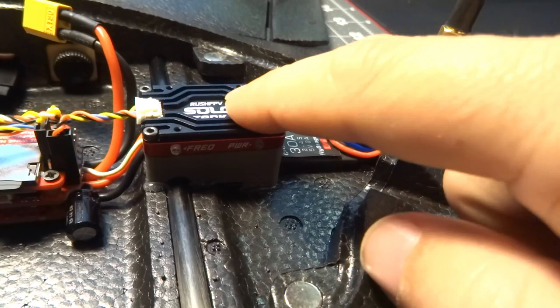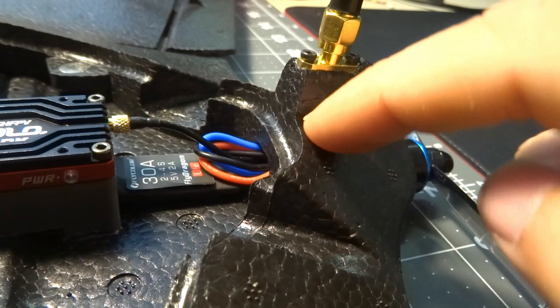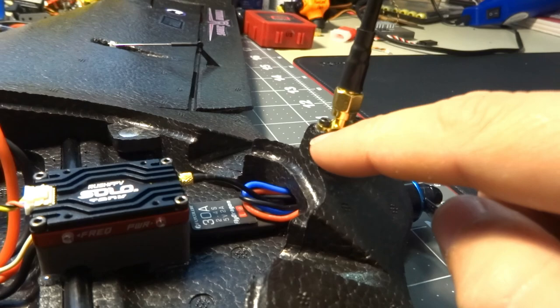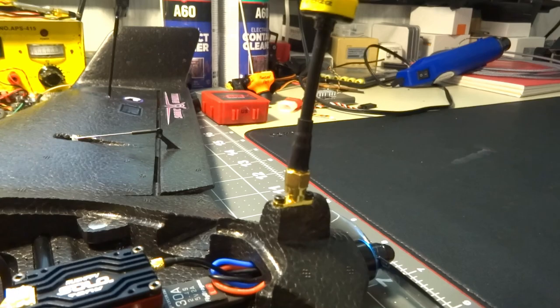The included SMA adapter that comes with this video transmitter was the perfect length to run it up to this little fan housing. I cut it flat and poked a hole down through to where the motor wires pass through, and that SMA cable runs down and loops back up to the transmitter. These screws have little plastic tube inserts pressed into the foam and glued in place to give the screw something to bite.